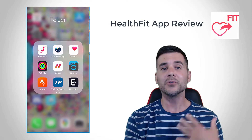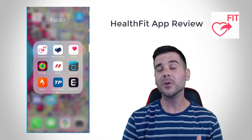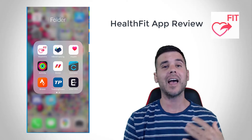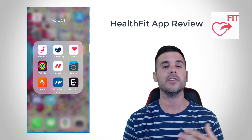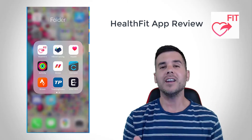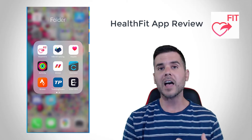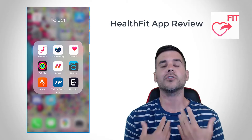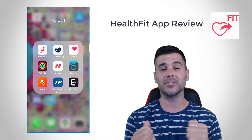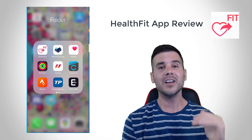Welcome everyone. Today we are going to go through the HealthFit app. This is a really cool app in the Apple App Store that you can use for those of you who are Apple Watch users that want to actually export your workouts to various other places like Strava, Training Peaks, or anywhere else — like if you just want the fit file or want to send it to Dropbox or wherever. It's a great place to send your workouts to another piece of software.